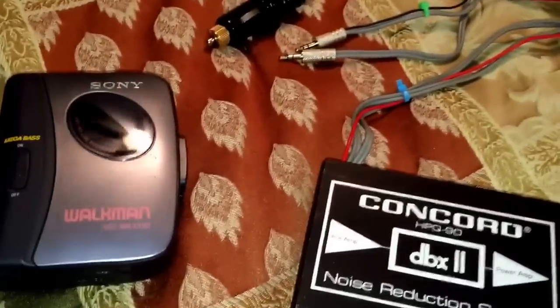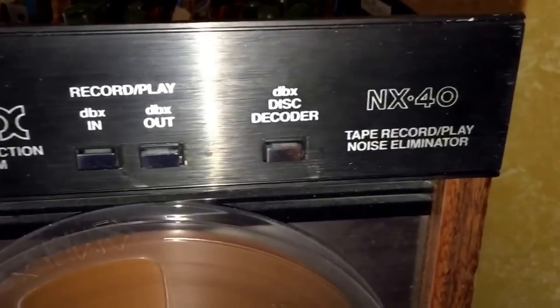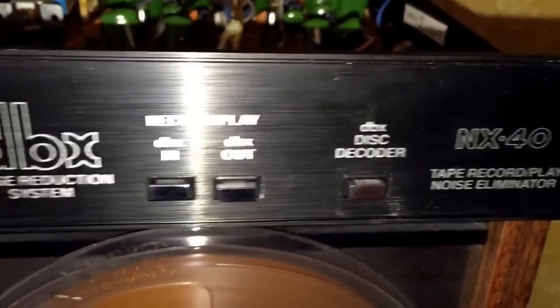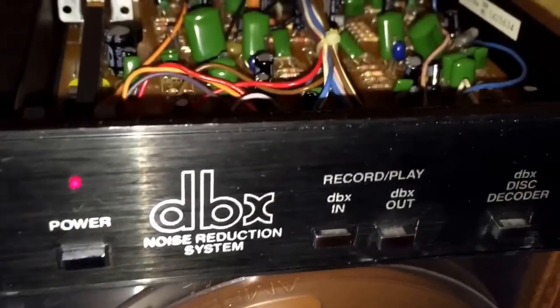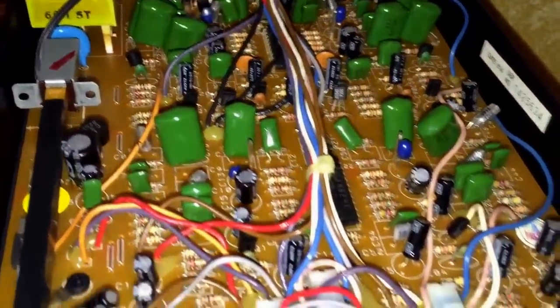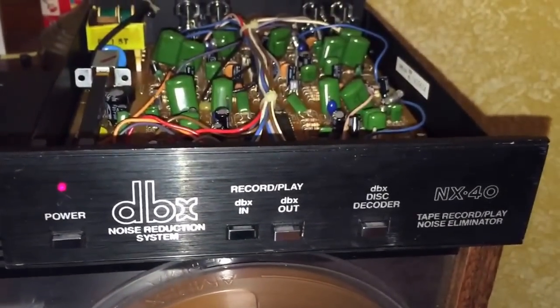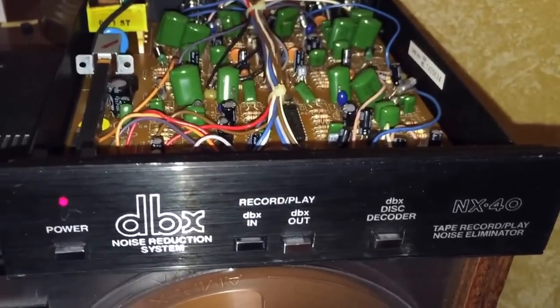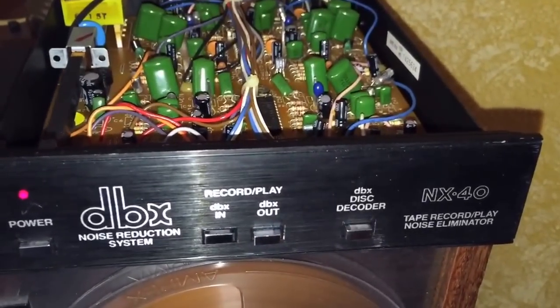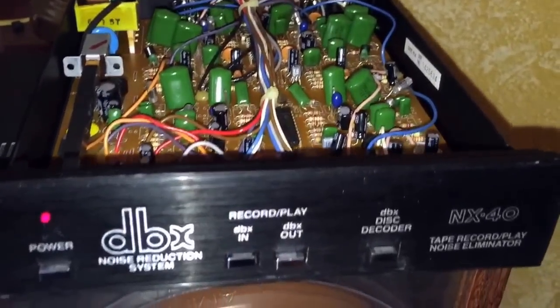In order to utilize this unit in my car and have some awesome sound quality, I need this encoder unit, which I reviewed on my channel as the NX40 DBX noise reduction system. This little box allows you to encode your own DBX cassettes. DBX is a little bit cooler than Dolby noise reduction, but also more aggressive — it uses a very high compression technology.